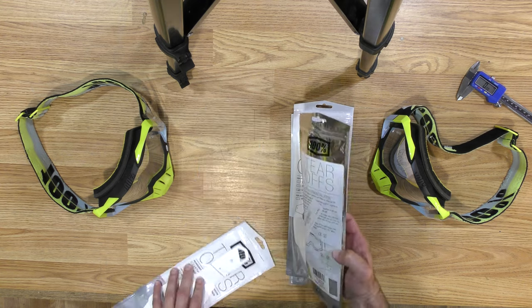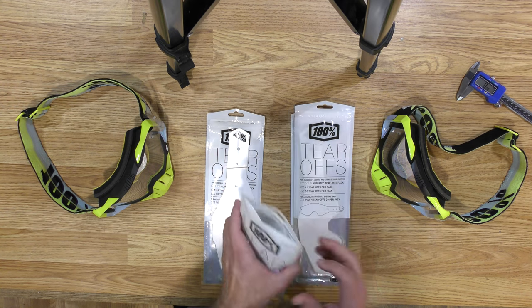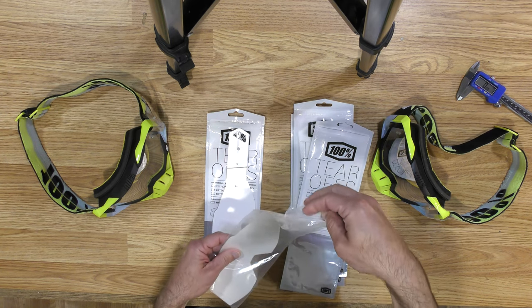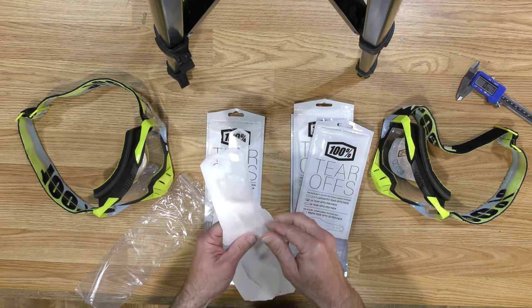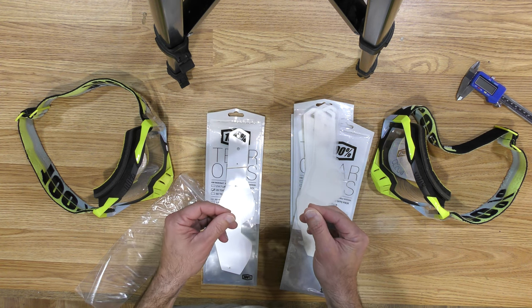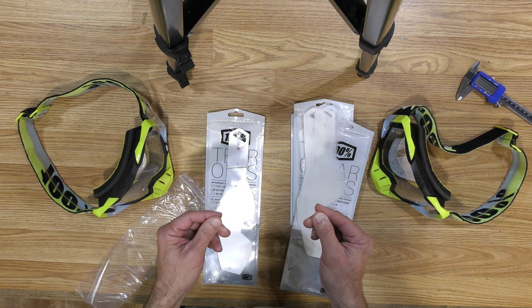They're like this. The barcode numbers are all the same, everything's the same, the package, but they come in a secondary bag — and inside this bag there's another Ziploc bag. These tear-offs have a paper separator between each individual tear-off, but the problem is they're thicker and they're not very clear. Once you stack more than two or three, you really can't see very well through them.